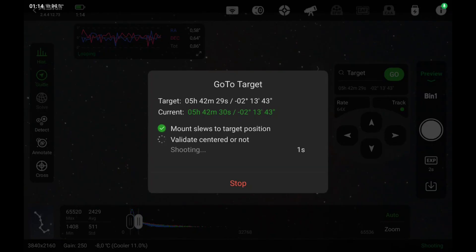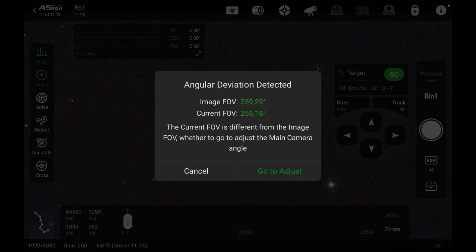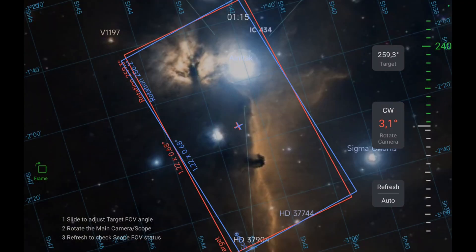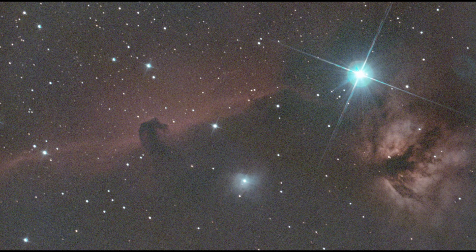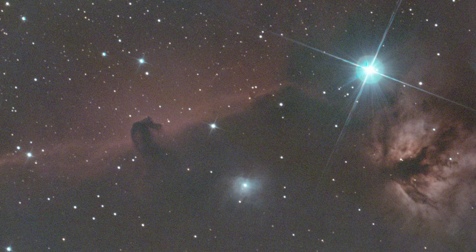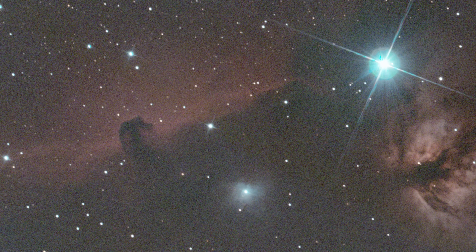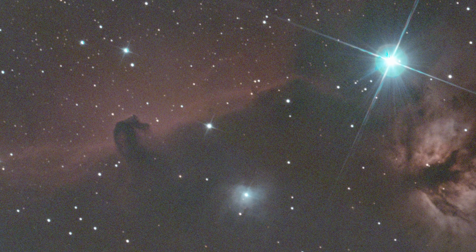Here you can see the ASI-AR plate solving in action. For the second night, we needed the exact same camera position for combining images from both nights. This is the stacked picture with the CLS filter. In the end, we had to combine the usable subs from both nights, stacking the dual-band data together with the CLS data to get enough signal.